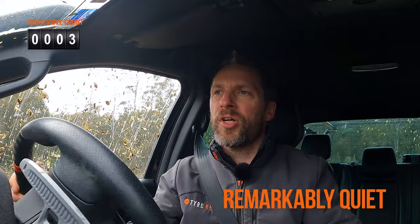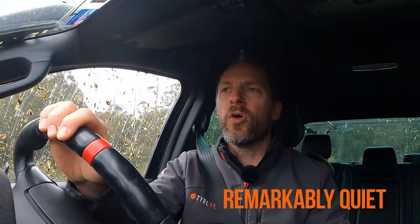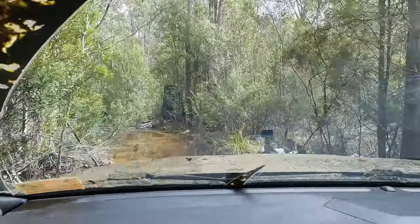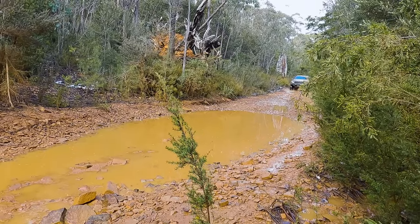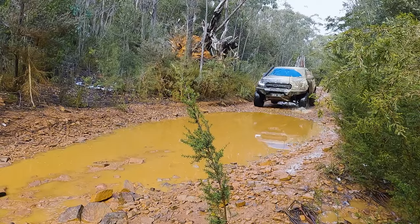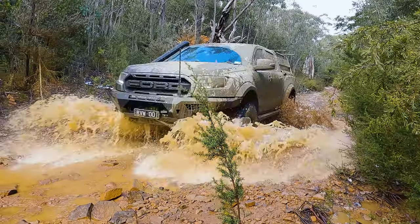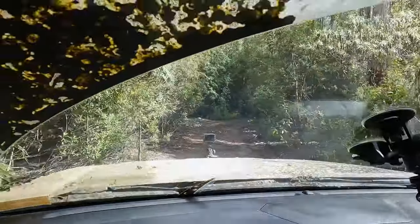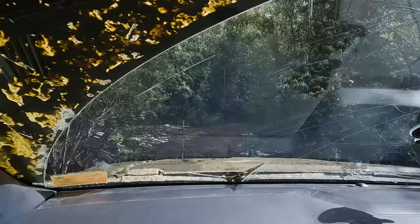How do they compare to all of the all-terrains that I've actually driven on before? They're super aggressive, but they've actually been remarkably quiet. I could certainly hear them as soon as I put them on — they were noisier than the AT2 and most of the other all-terrains I've had. I actually ended up using these for about 17,000 kilometres.